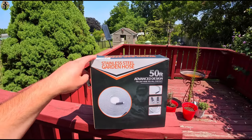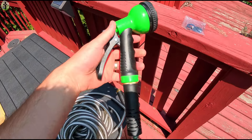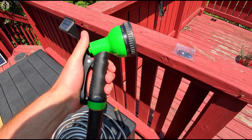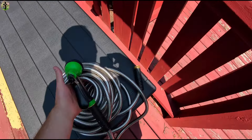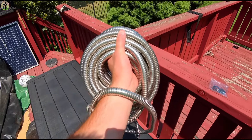Today we're taking a look at the stainless steel 50-foot garden hose. It does come with its own nozzle and washers as well, and while it's stainless steel, it's not that heavy and it does fold pretty well.